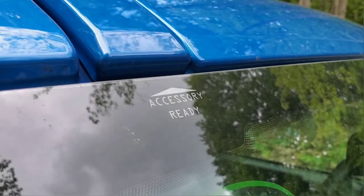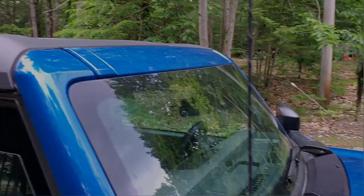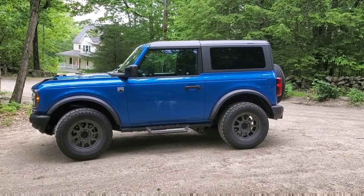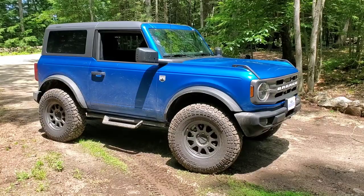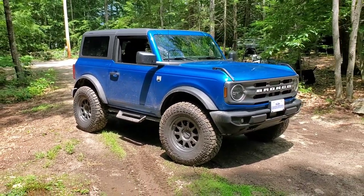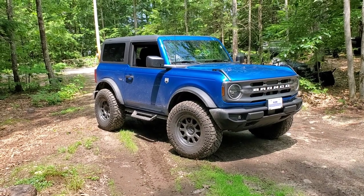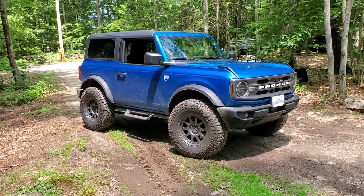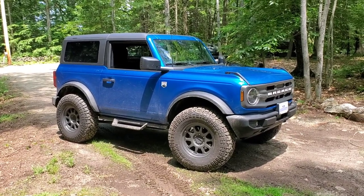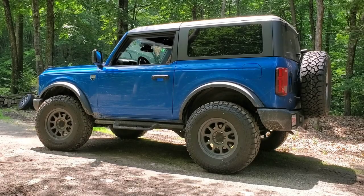Here it is — the replacement for the Ranger: a 2023 Ford Bronco. Obviously two-door, obviously Big Bend package, 2.3-liter motor and 10-speed automatic. Non-Sasquatch, unfortunately — there wasn't one close enough to the house I was willing to travel to buy, and even if there was, with the markups and everything it was just too much money.